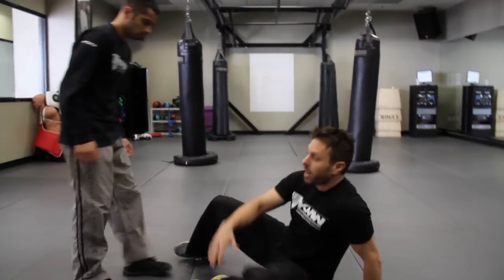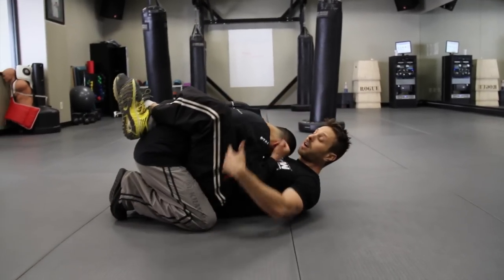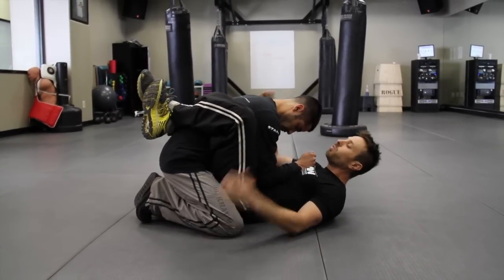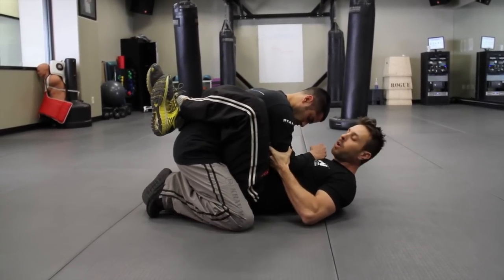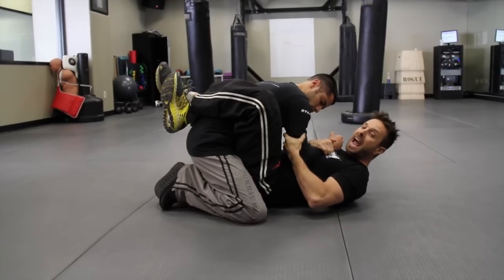Attacker comes on here. We're on the ground. For whatever reason I got tackled, I got put into my guard. Guard is my legs are up around the attacker. From here, his weight is forward and he's exposed one of his arms. So from this position, what I'm going to try to do is I'm going to lock this arm in — whether I grab this way, around, here — I'm making sure that I have this arm tight.